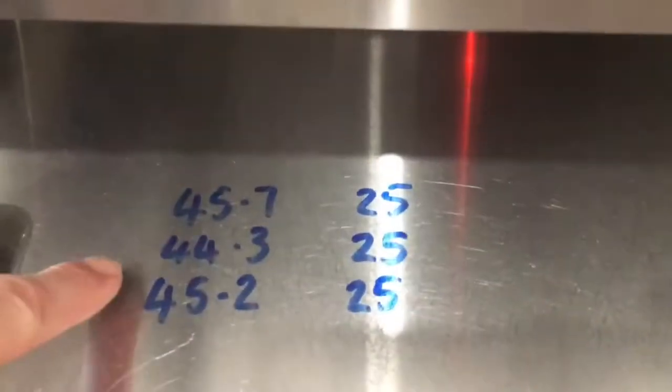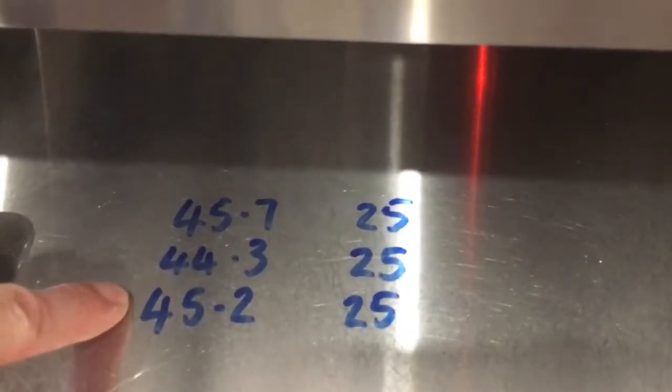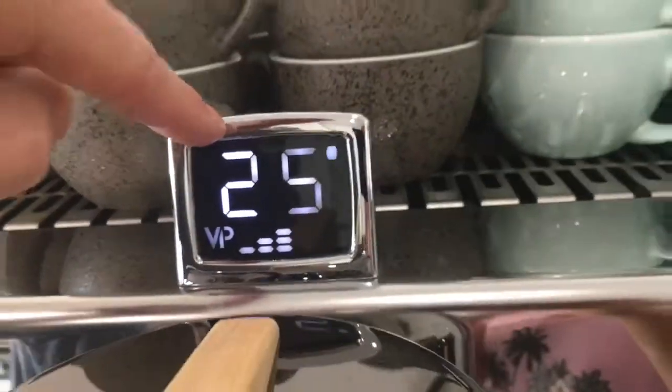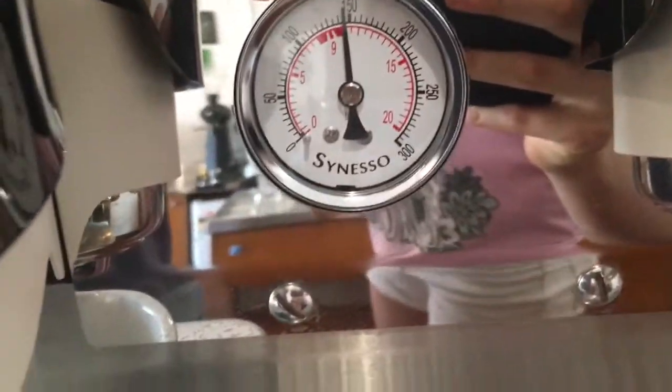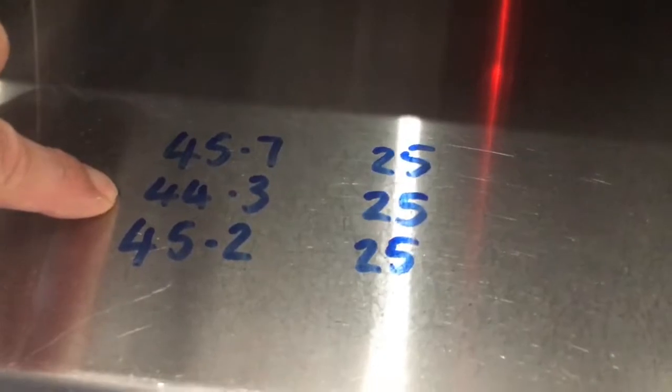We have our three outputs from this group head. Using this particular recipe, we know that if 45.5 grams is dispensed in 25 seconds, we are set at 9 bar brew pressure. The consistency of this is 97%, which is well within tolerance.